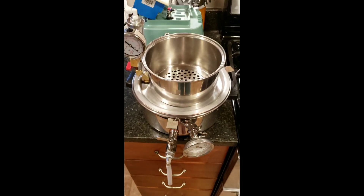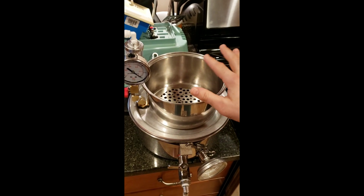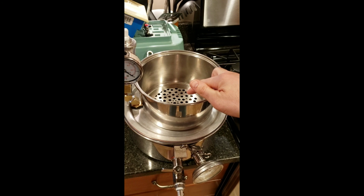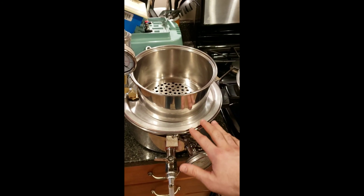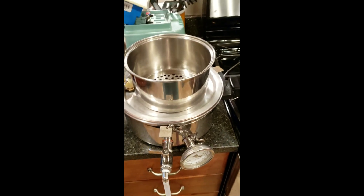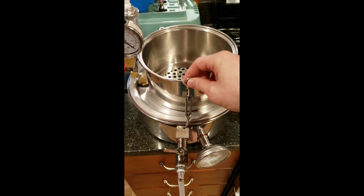Okay, so basic principles are we're going to pull a vacuum with this vacuum pump on this lower pot, which will suck the syrup from this upper pot through a set of paper filters as well as an Orlon filter that sits on top of this grate or this retaining plate up here, and that should pull that syrup down into this pot. Then we can keep it at a constant temperature with the steam heat and do some bottling.